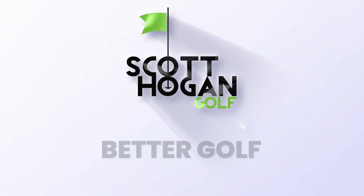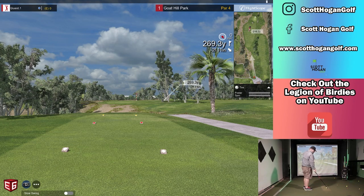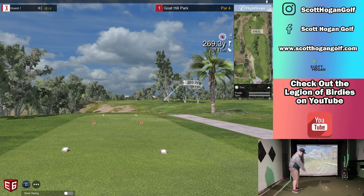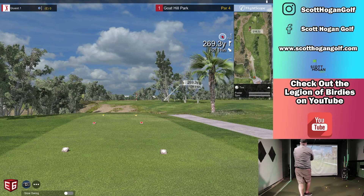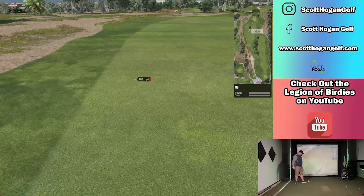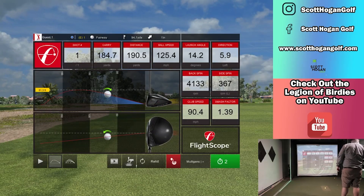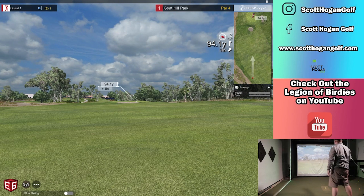Good morning! Happy Masters Sunday. Excited to be playing a little golf here before we get going. We're going to play a new course that popped up that I just downloaded - it is Goat Hill Park. I believe this is California. It's kind of a famous course because it's old school. It's only a par 65, so expecting it to be very, very short.